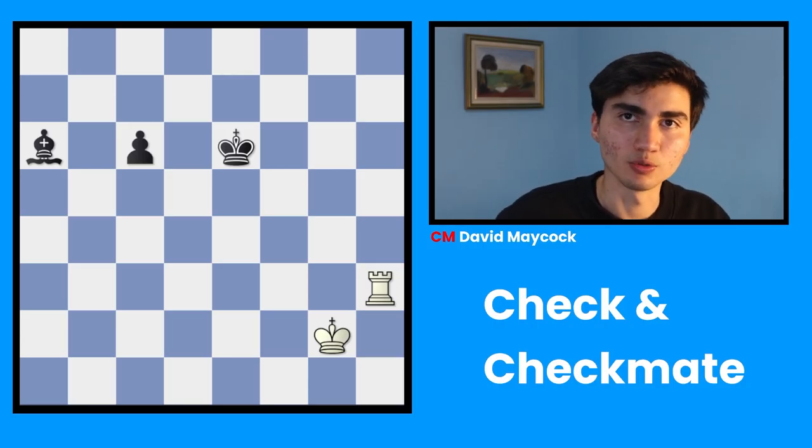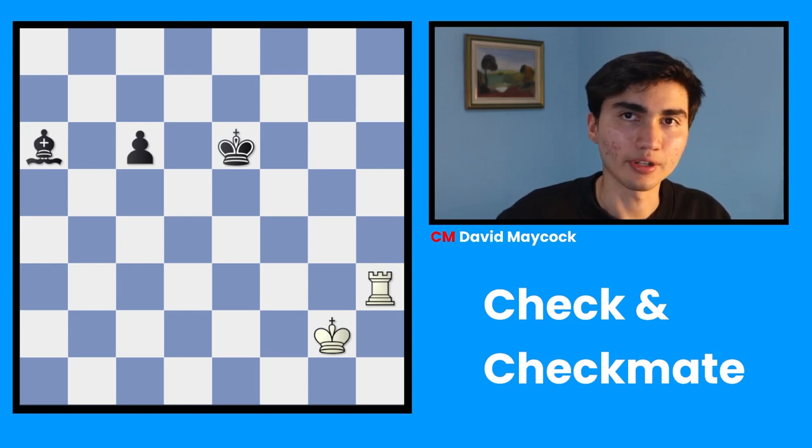Before we start, you have to understand how to move every single piece in chess. That includes pawns, bishops, knights, rooks, queens, and of course kings.